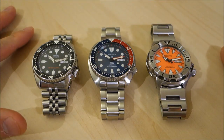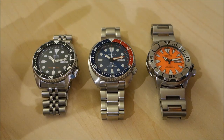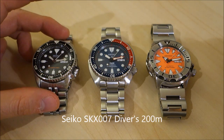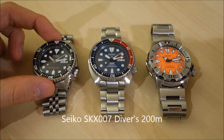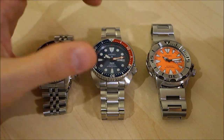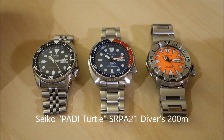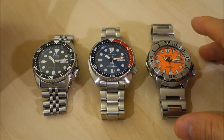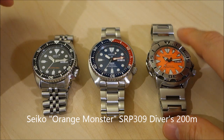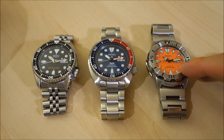These are Seikos, and I thought it'd be useful and instructive to compare these very popular divers. On the left we have my SKX 007 on bracelet — a much loved watch — representing the lower end of the tier. In the middle is the Seiko Turtle, the SRPA21 PADI collaboration version. And on the right is the Monster, the SRP 309 Orange Monster — the second generation with teeth on the dial.